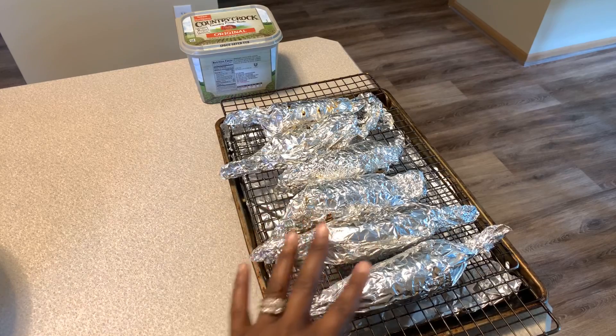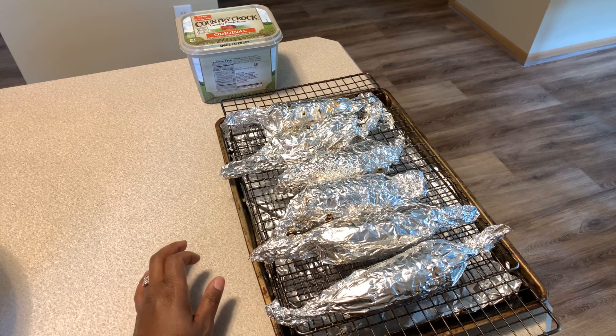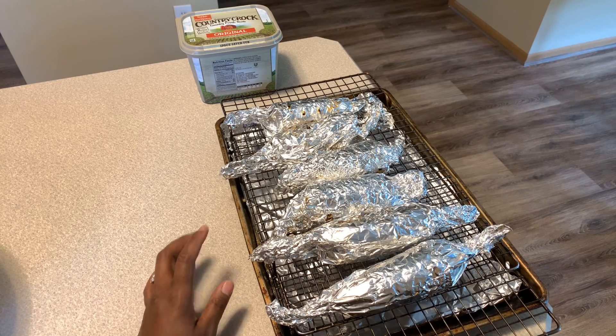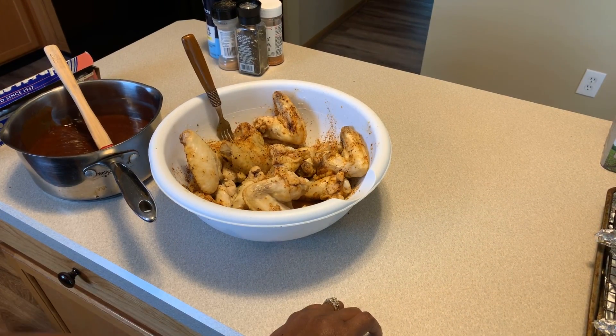The sun came back out - it was dark for a second there, but the sun is back out and the rain has stopped. Everybody, you can see I've taken the corn off. I let the corn cook for 12 minutes - 12 minutes is gonna give you corn that's still nice and has some crunch to it. It's not gonna be mushy - it's gonna be juicy and so flavorful. Now let's make our way over to this chicken and get these on the grill.